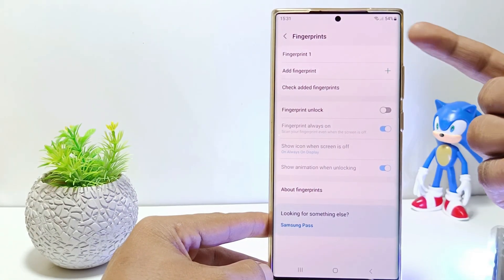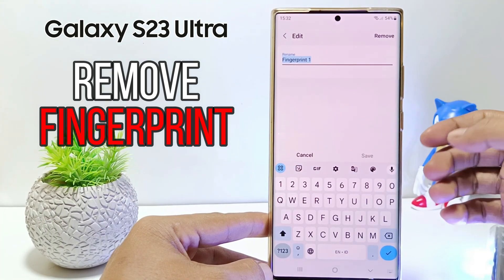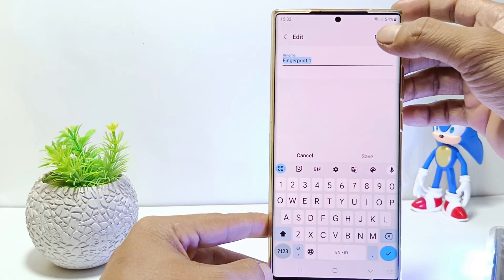Hello everyone, in this tutorial I'll show you how to remove a fingerprint on Samsung S23 Ultra. Without further ado, let's get started.